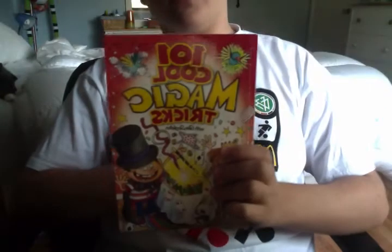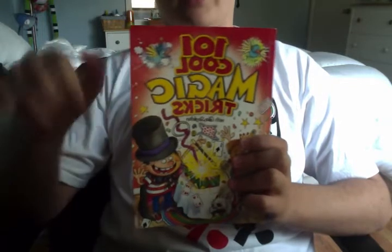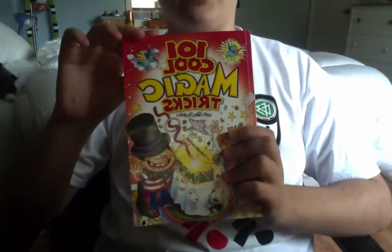Hello ladies and gentlemen, RandomSparter here. And recently I haven't posted any videos because I've been practicing magic to defeat Obama and the evil crap people. This book, 101 Cool Magic Tricks by Glenn Singleton, has really helped me along the way.